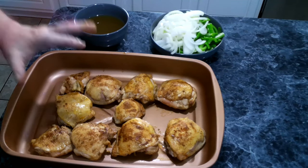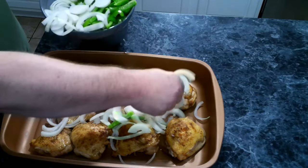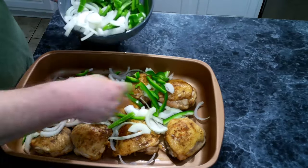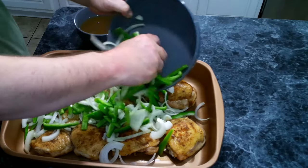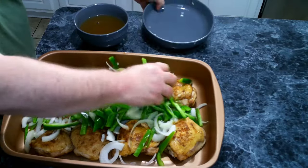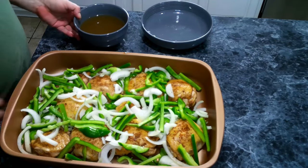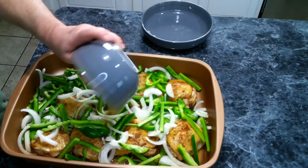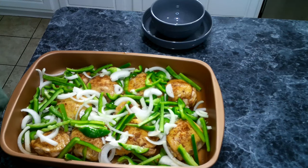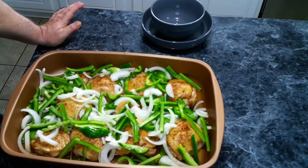Once our chicken was seared, we've moved it to a baking pan. To this, we are going to add in our sliced onions and bell pepper and we want to evenly spread this out. Then we're going to add in some chicken broth. This is going to get covered with foil and go into a 350 degree oven, covered, for an hour and a half.